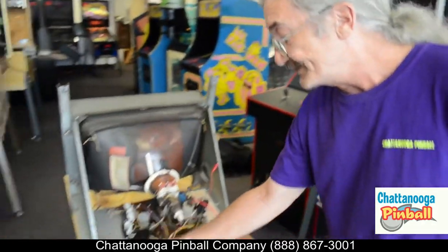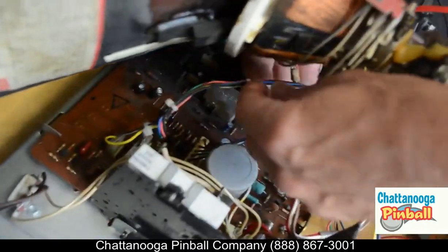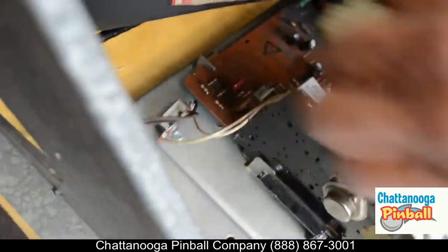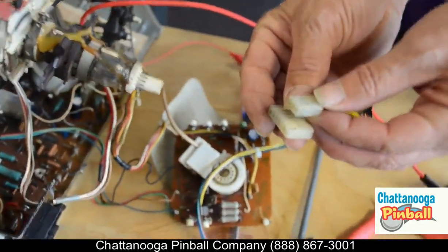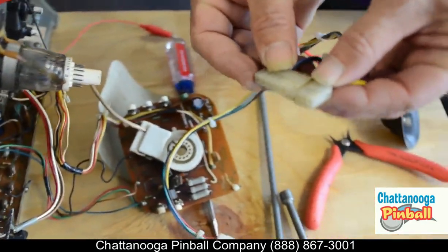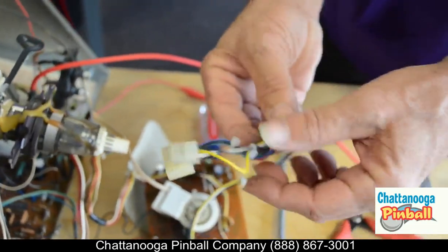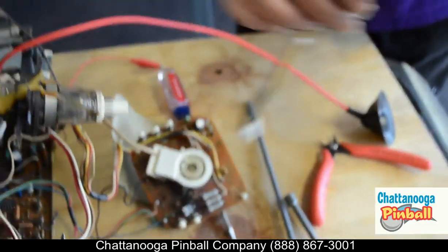Over here we've already disconnected the power. I'm going to reach up here and disconnect the video. Some of them have a six-pin with a nine-pin split, some of them have a straight ten-pin where the missing one is a key, but either way it's usually your red, blue, green, and black wires running up there — no problem.